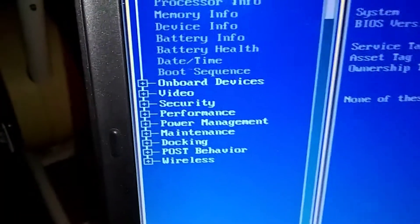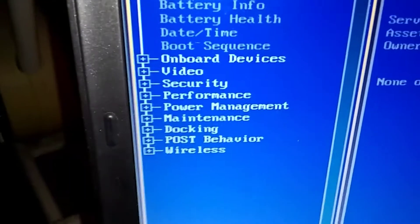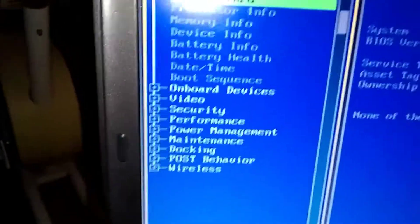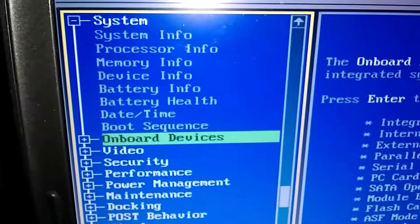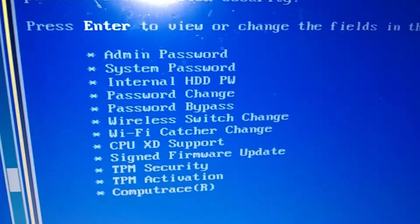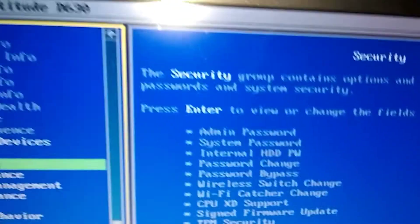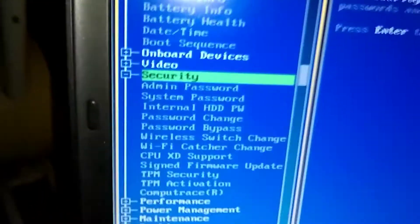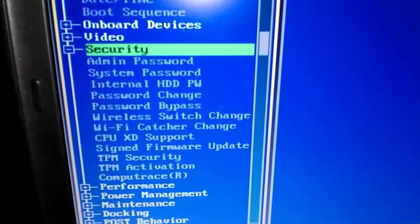We want to get down to Security. Use the arrow keys to navigate down — pump the arrows going down — move down to Security, then press Enter. We're going to do the system password, the second one down.